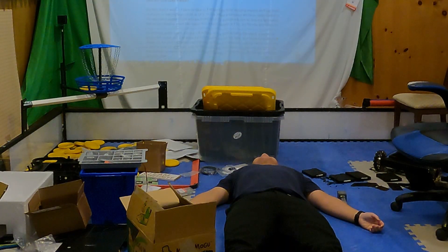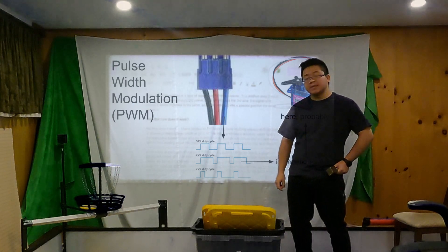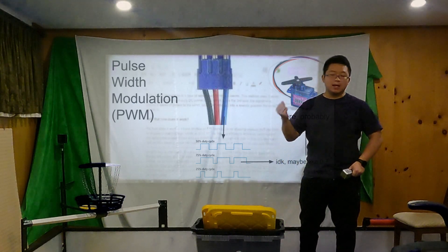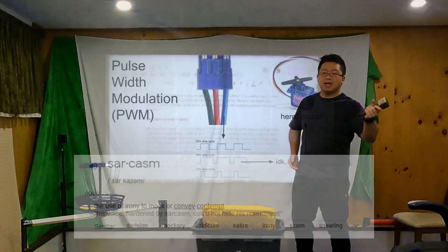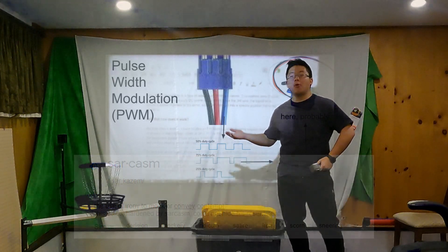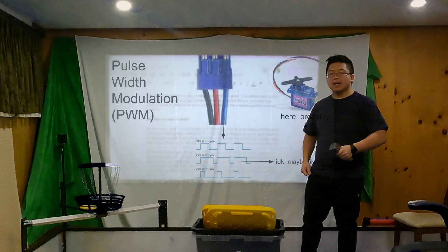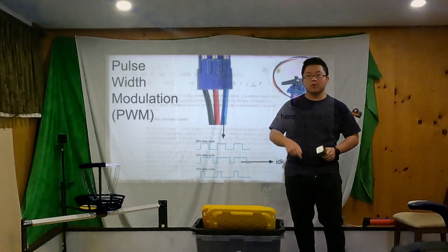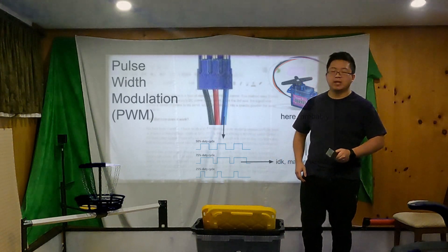But how does it work exactly? I actually don't know, because SFIA has been too busy making me study useless stuff like math and physics instead of useful stuff like control protocols. So I've left a link in the description below so that you nerds can check it out if you want to. But it's not going to be anything FTC related.